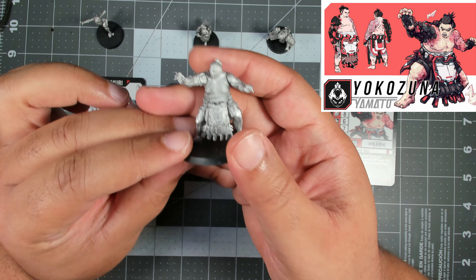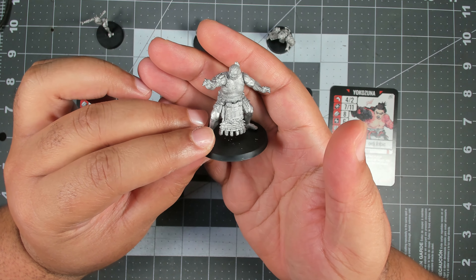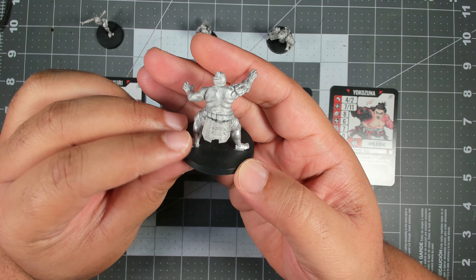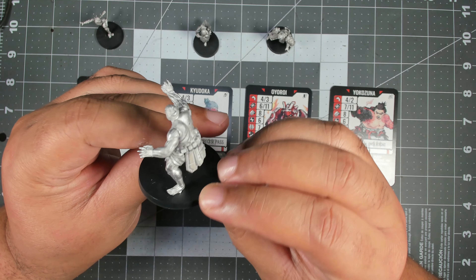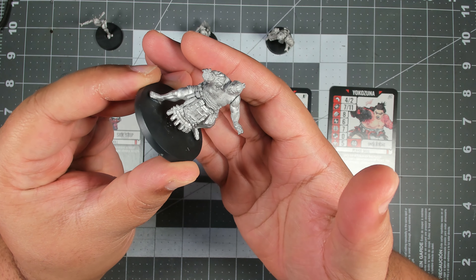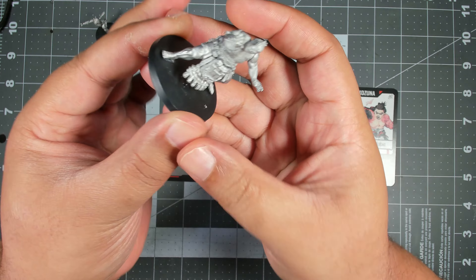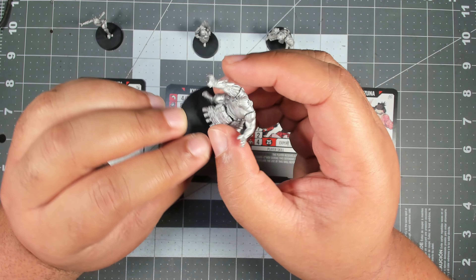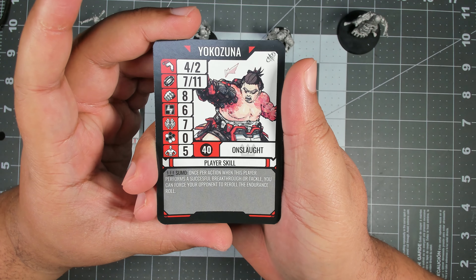Last up on the Yamato team is Yokozuna — a cybernetically enhanced sumo wrestler. He's got a bit more flesh showing than the other figures, but his legs appear to be cybernetic replacements; you can't really tell until you look down at the ankle. Really cool detail — I love the cybernetic arm — and his card confirms his role on the team.